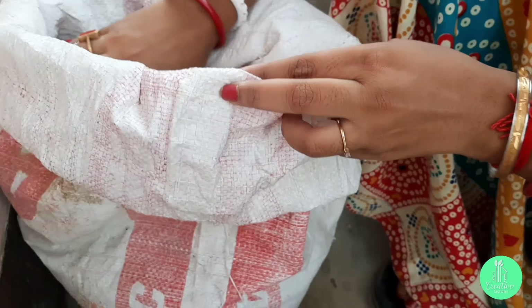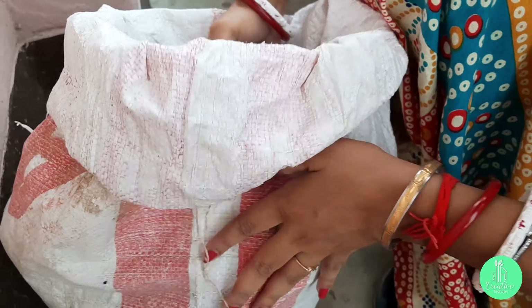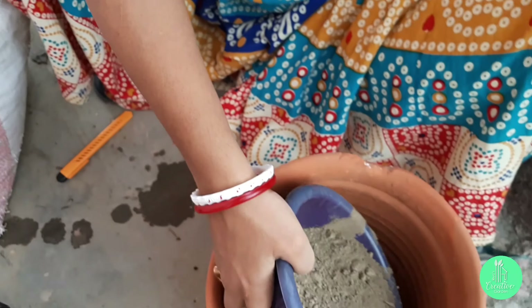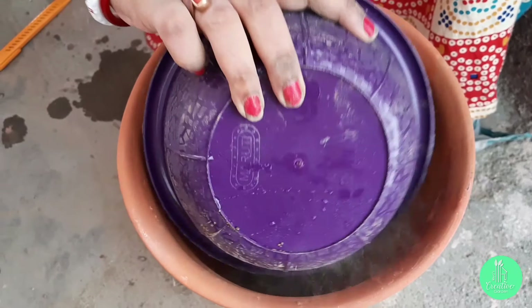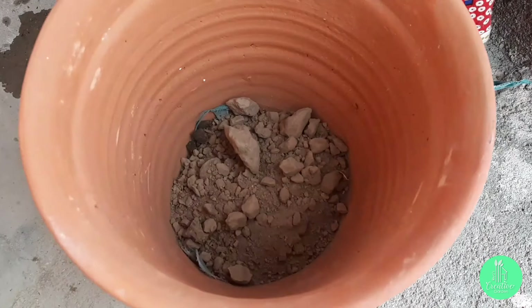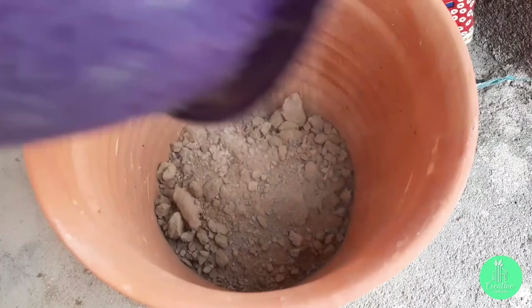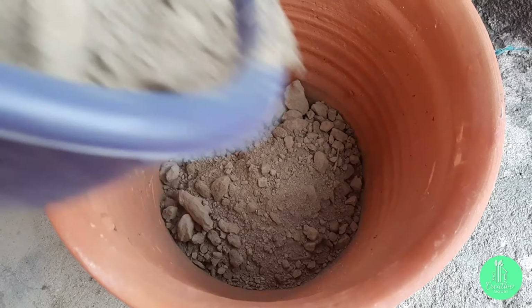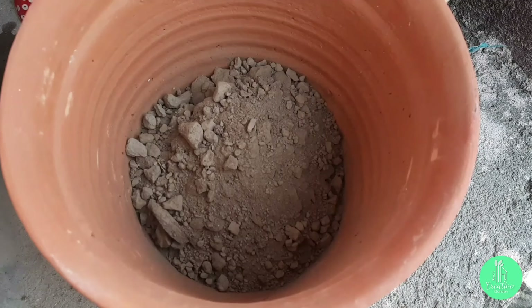Now talking about the soil mix — the soil mix you are seeing is full of organic and nutrient-rich material, which is the most important factor for any fruit plant. Because when we consume the fruits, it will not do any harm to our body. I will fill the pot at about 10 to 20 percent, then press it evenly.